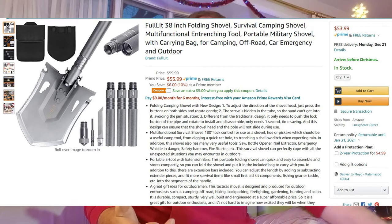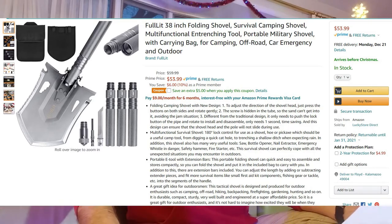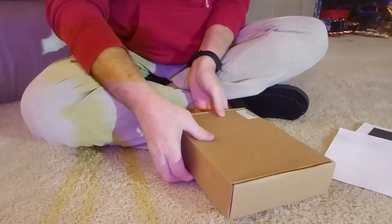So today I have a brown box. Guys, you've got to work on your packaging — this isn't the most exciting thing. I'll show you the picture of the page on Amazon so you can see how it's listed. It's called the Fulllit 38-inch folding shovel survival camping shovel, multifunctional entrenching tool, portable military shovel with carrying bag for camping, off-road, car emergency, and outdoor. That's a heck of a title — with something that long it better be good.